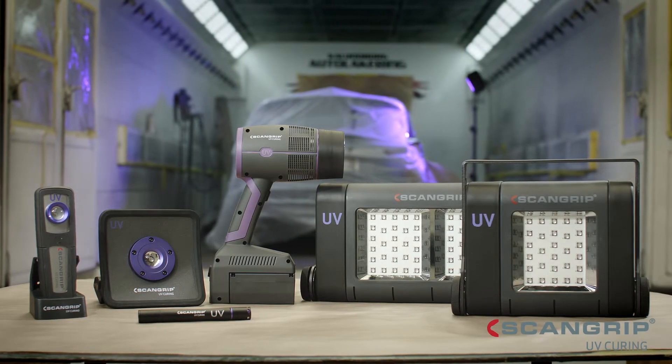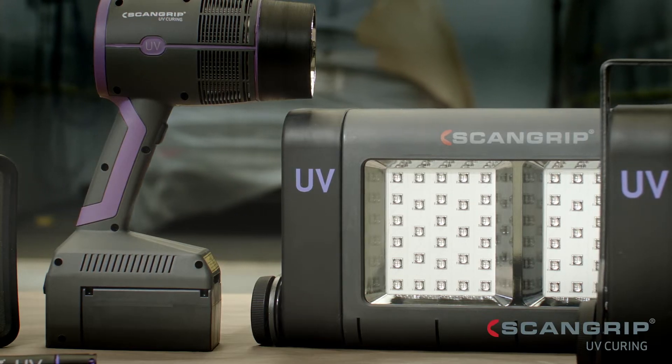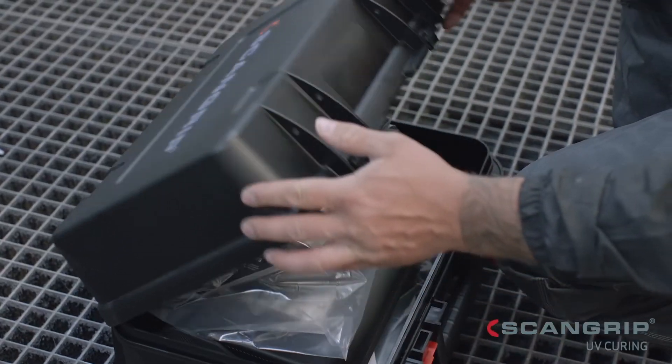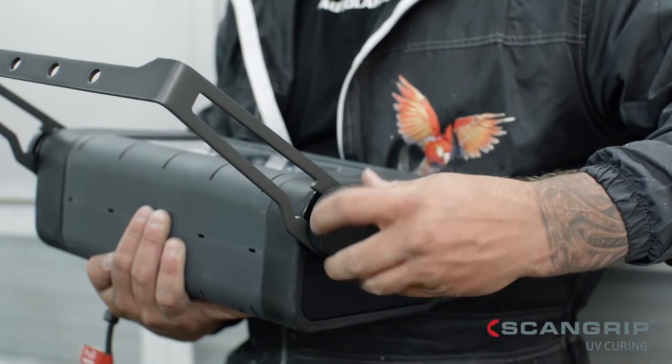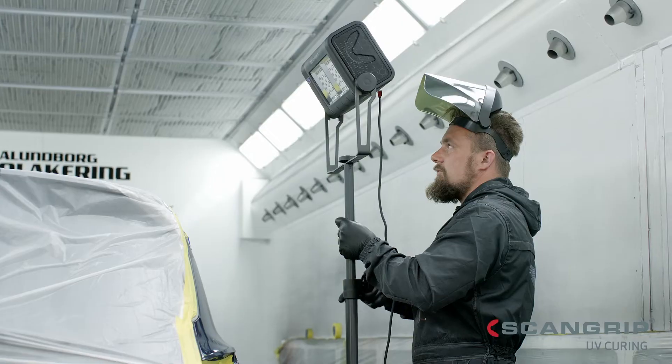ScanGrip offers a full range of specialized LED solutions for UV curing. UV Extreme and UV Extreme Plus are the most powerful UV lights in the world, designed for UV curing of large paint repair areas up to the size of a car door.